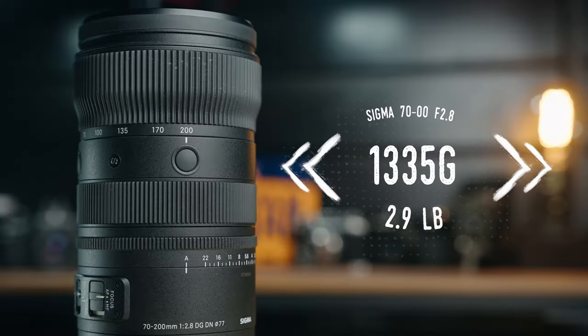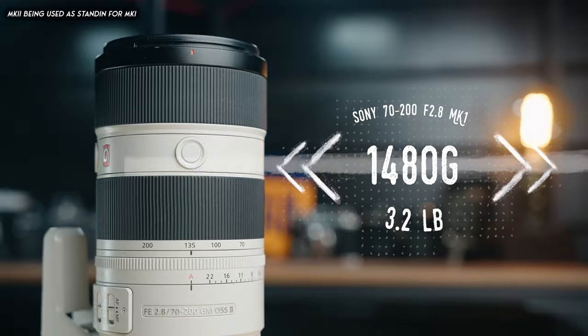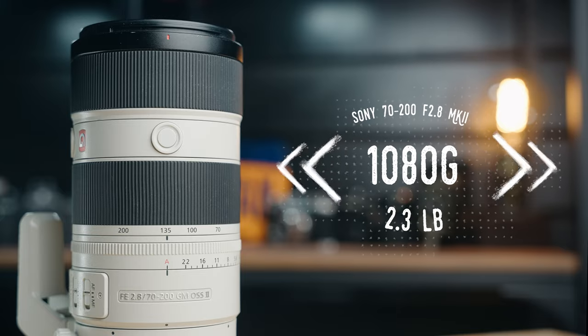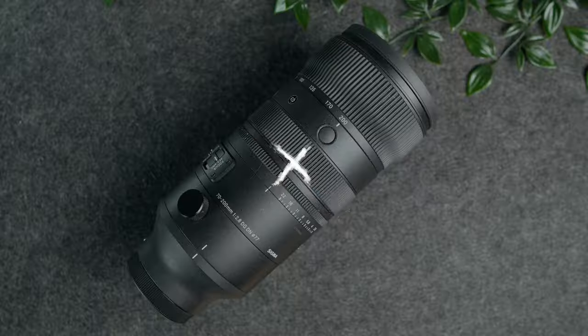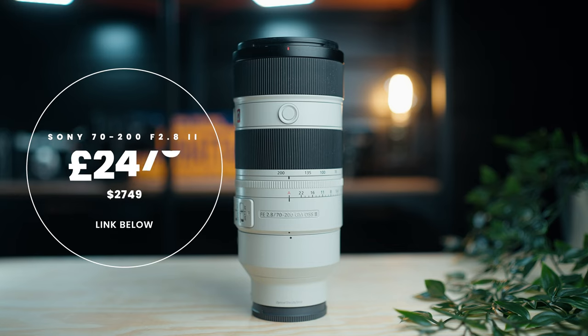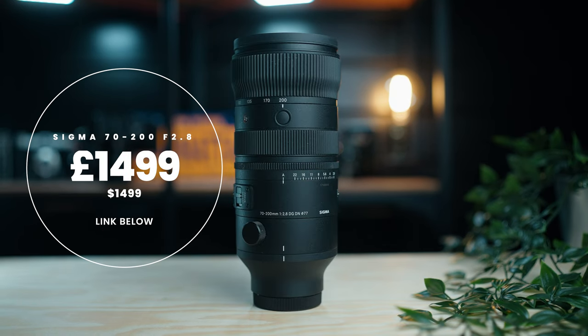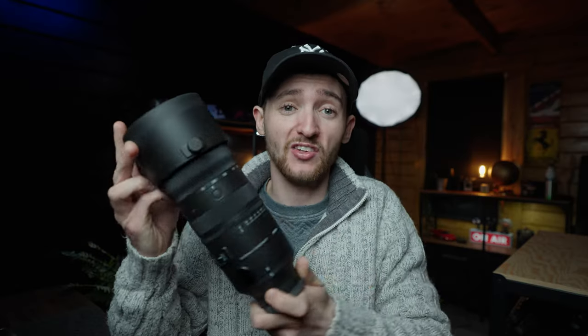In terms of overall weight, the Sigma comes in at 1345 grams — lighter than the Sony Mark I but a little heavier than the Mark II. That shouldn't be a deal-breaker, but what should be a deal-maker is the price. The Sony is a whopping £2500, while the Sigma is only £1500. That is a great value for a constant f/2.8 70-200mm lens packed with features and amazing image quality.